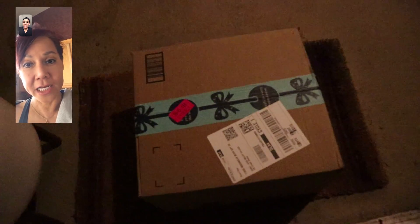My mom's FaceTiming again. Hi. I feel bad about earlier — you, my son, I should share my recipe with you. So I sent you something. Did you get it? Yep, I got it. Go ahead, open it up.